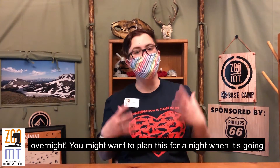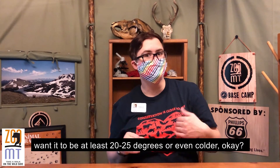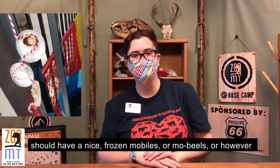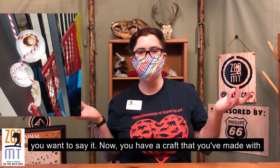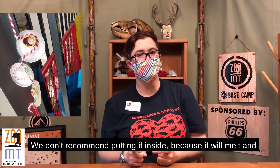Then you just leave it out overnight. You might want to plan this for a night when it's going to be cold — depending on how deep your dishes are, you might want it to be at least 20 or 25 degrees or even colder. Come back and check on it the next morning and you should have nice frozen mobiles. Now you have a craft that you've made with nature's help. We don't recommend putting it inside because it'll melt and go everywhere.